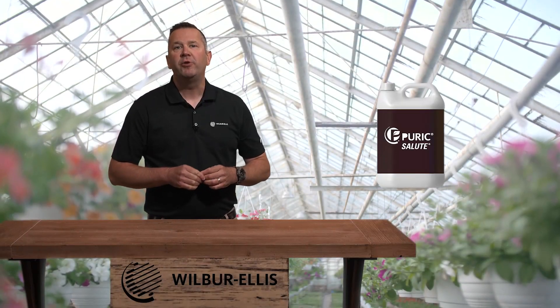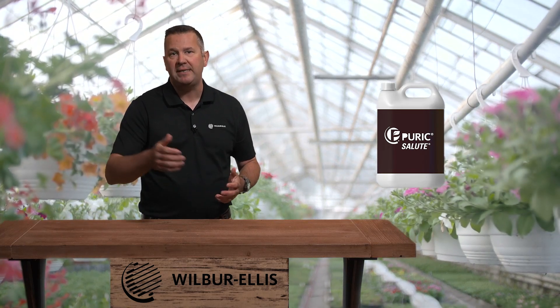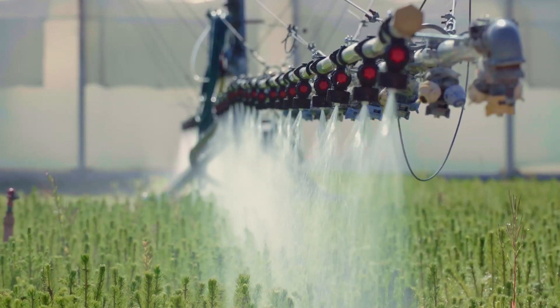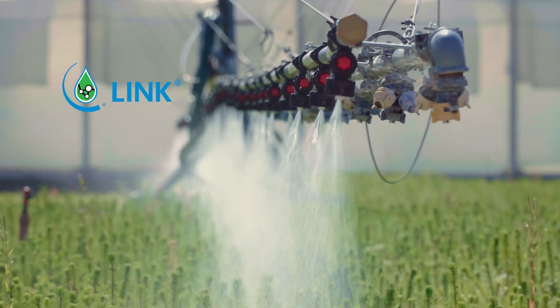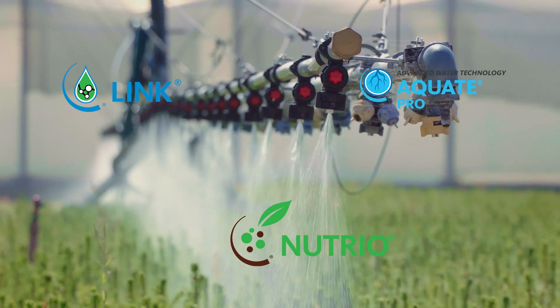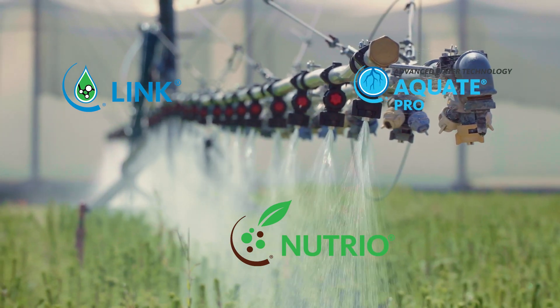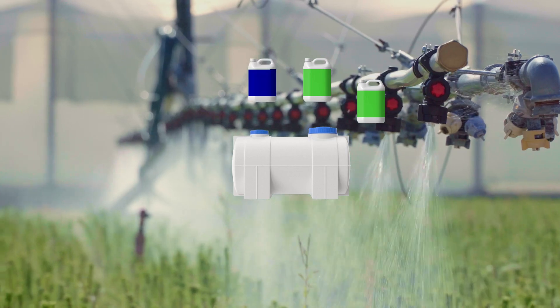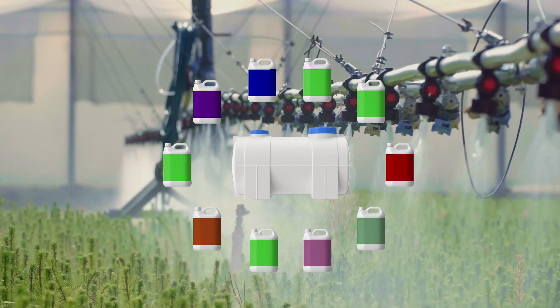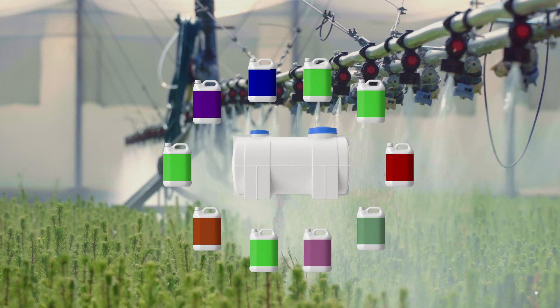Puric Salute is a wonderful addition to your existing fertility program and also a great tank mix partner for many of our other Wilbur Ellis branded products, such as our Link line of liquid fertility, Neutriol line of beneficial bacteria, our Equate Pro wetting agent, and our full portfolio of adjuvants to help get products where you need them to improve your overall spraying efficacy.